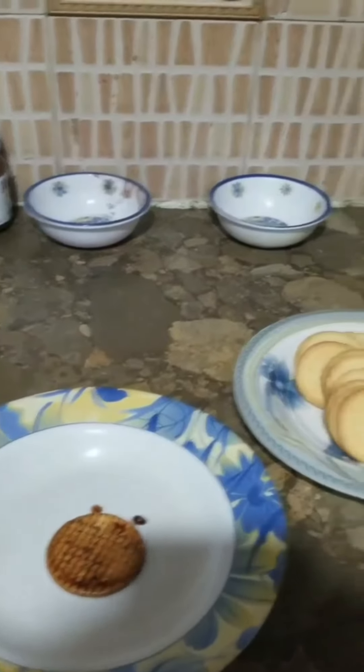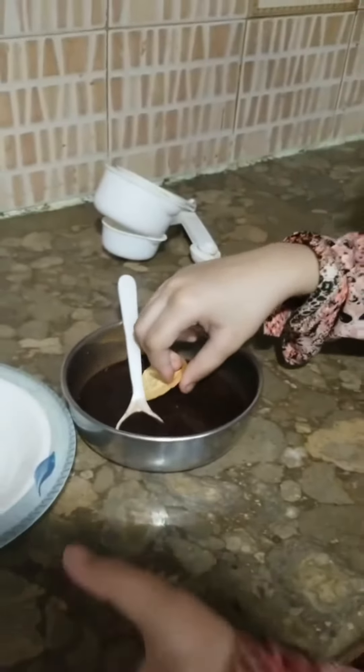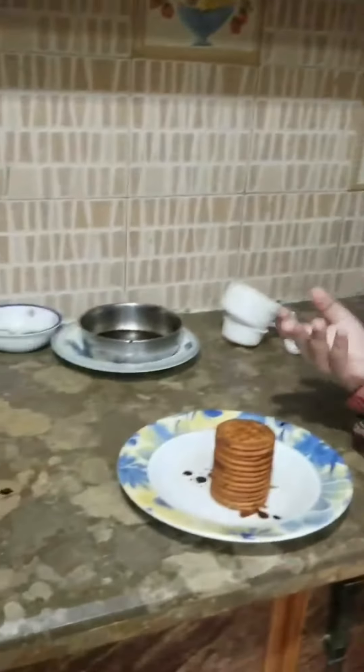Now I am going to put it on the tray here. We are going to take another and make a Marie Biscuit tower. As you can see, our tower is made.